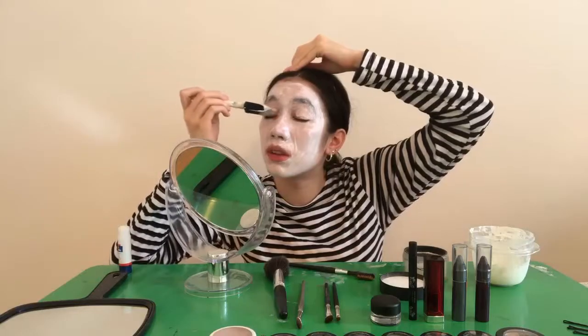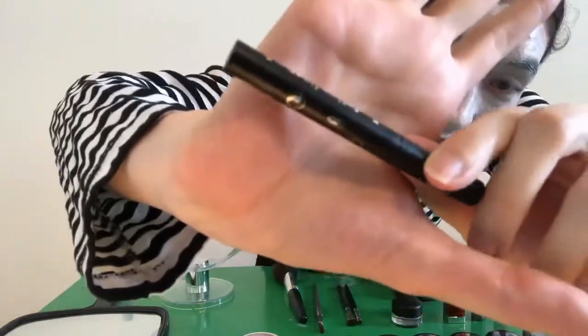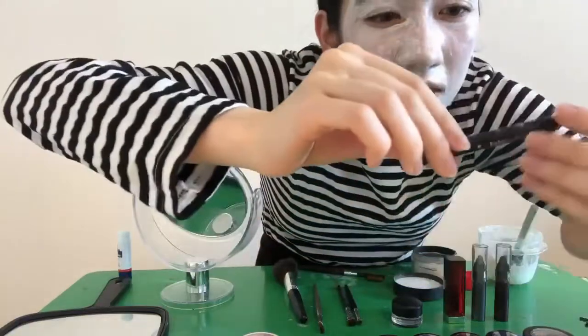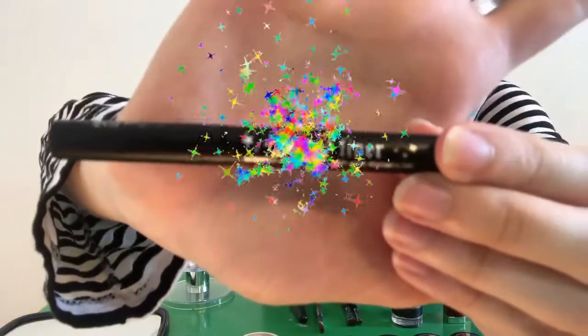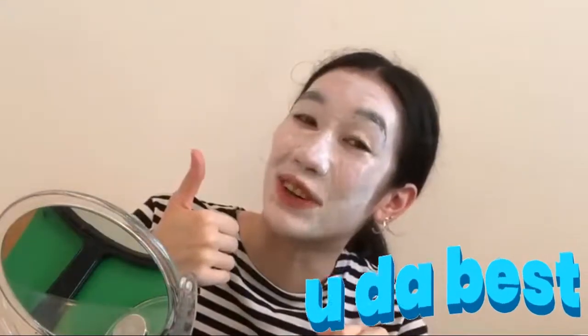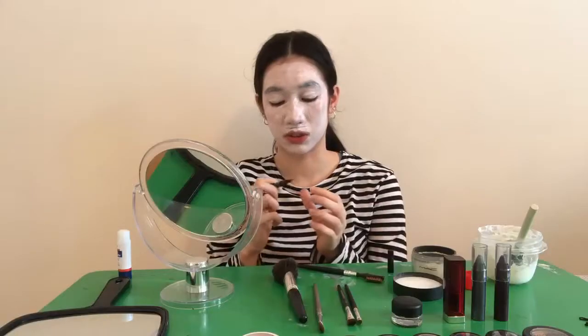Man, this video is not even that far along and I'm already a clown. Am I even doing this right? It's kind of faded — there you go. BAM! To be honest, this is just free eyeliner that I got from Sephora. Thanks Sephora. She is blending! She's blending!